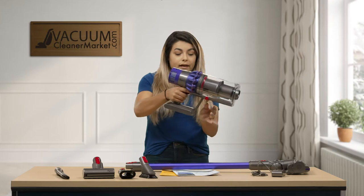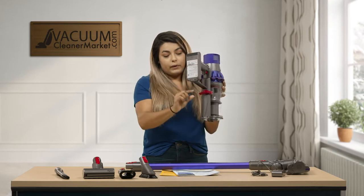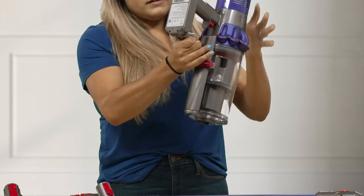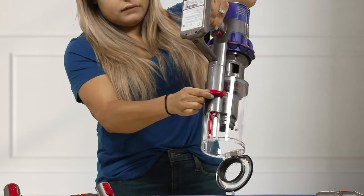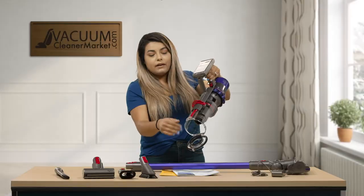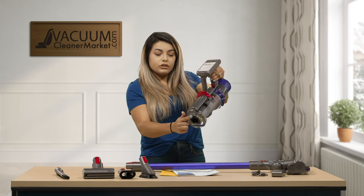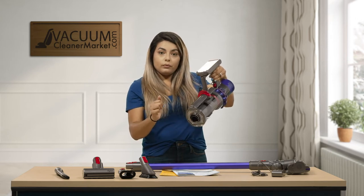You have this little red lever right here — this is to empty out your dustbin. If you push it down and push very hard, you can go ahead and empty it without having to touch any of that dirt. To bring it back up you click it back and just close your little hole right there.